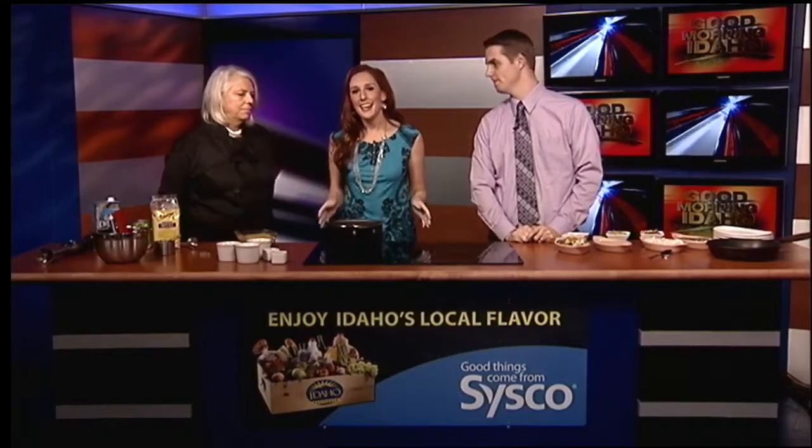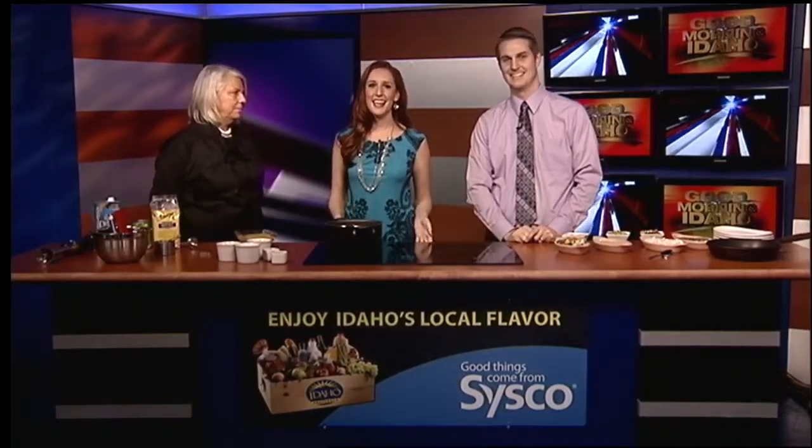Welcome back everyone. If you are sticking to your New Year's resolutions and still eating healthy, or maybe you're not, that's okay. There's a new restaurant in Boise that can either way help you out with a unique menu. Michelle Reynolds from Kind Cuisine is here in the Cisco Kitchen.